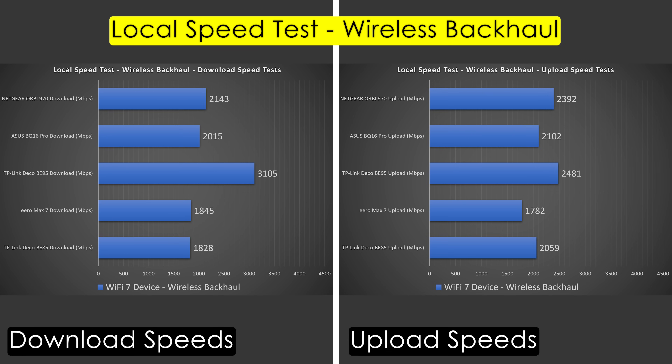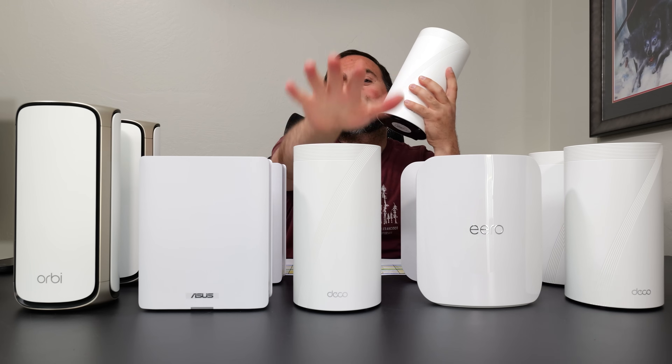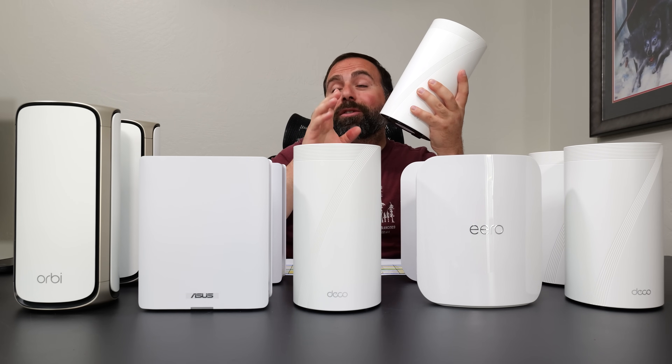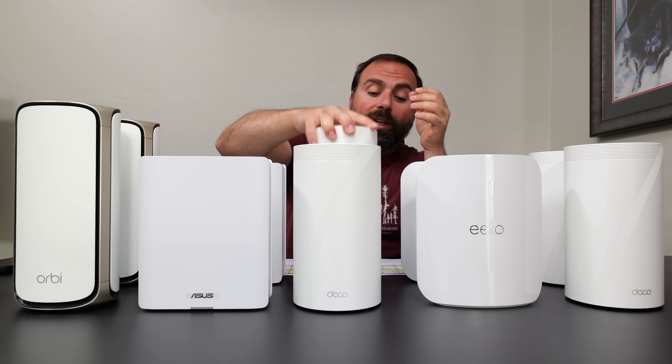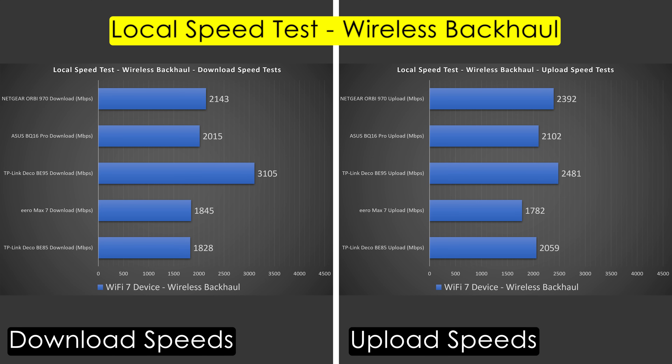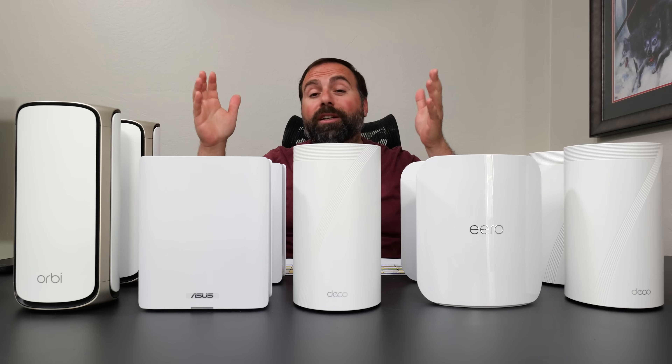In wireless backhaul there is a reduction in speeds, but they're all still very fast. One unit clearly took the cake — the Deco BE95 with crazy fast speeds even on wireless backhaul. You can actually connect an ethernet device directly to the satellite even though it's wirelessly communicating with the main router, and you'll still get very fast speeds. I have separate videos demonstrating this, links below.